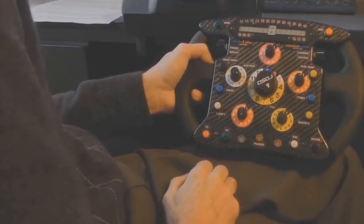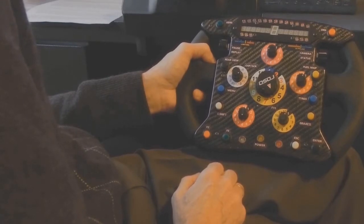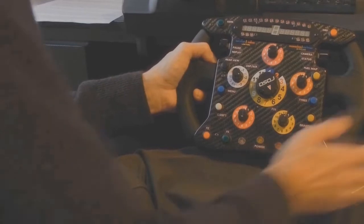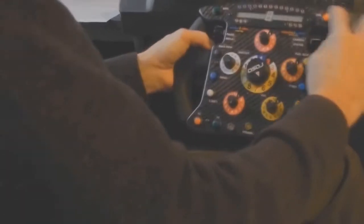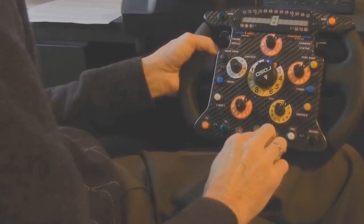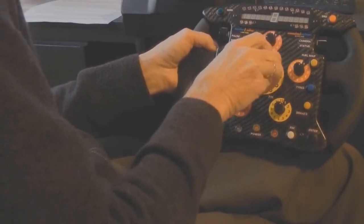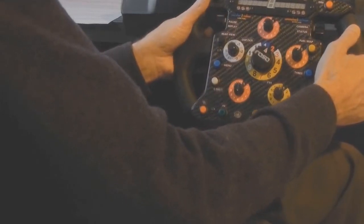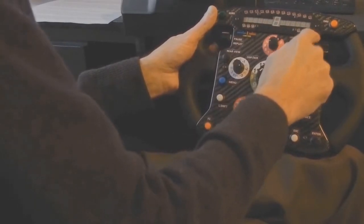This handmade steering wheel is made of carbon fibers and aluminium magnesium alloys and is compatible with Logitech G25, G27 wheels and a lot of other well-known steering wheels. The wheel features adjustable shift and clutch pedals, 12 buttons, 5 rotary switches with 12 positions, 2 temp rotary encoders, and last but not least a multi-functional display called SLEEPRO.